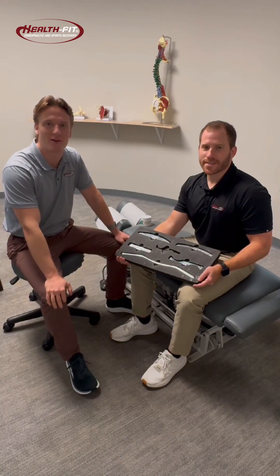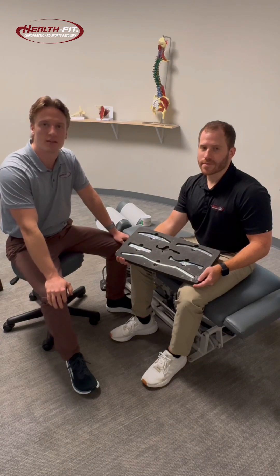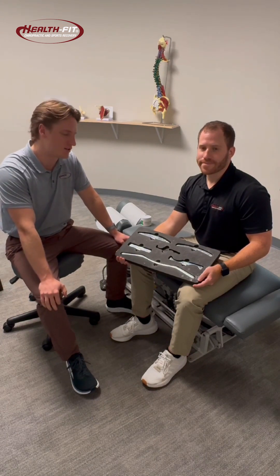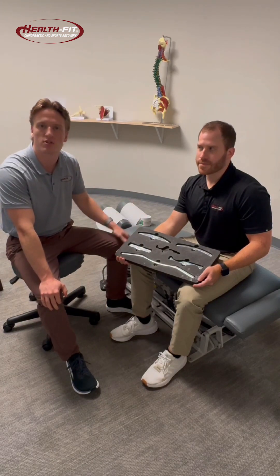Hey guys, Dr. Gage here with HealthFit Chiropractic. Today we're going to go over a treatment modality we use often here in practice for a lot of soft tissue related injuries, and that is instrument assisted soft tissue mobilization, or muscle scraping.